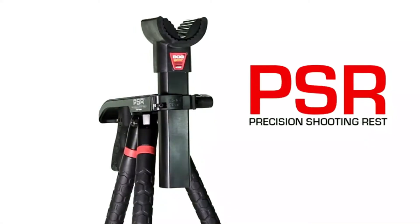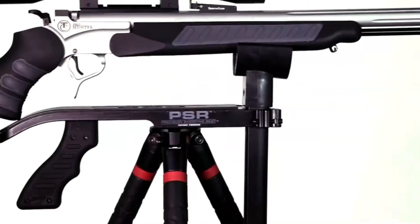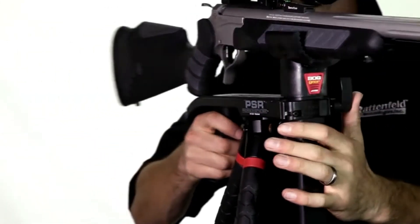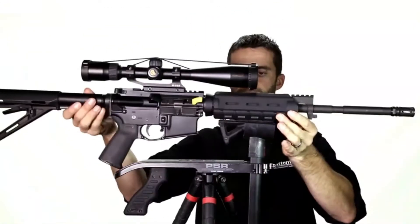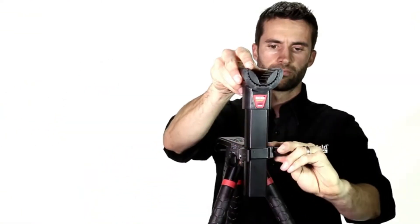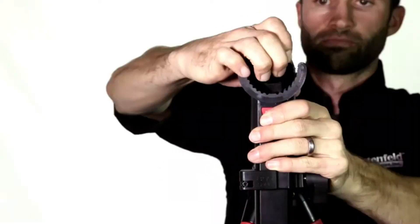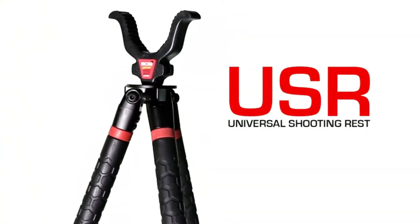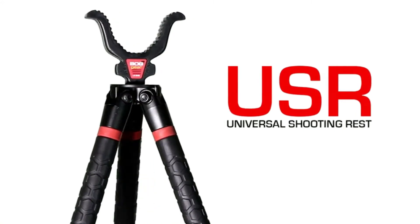The Precision Shooting System is perfect for handguns, crossbows, and AR platforms. The rubber pistol grip allows for quick and precise target acquisition. The PSR is made of lightweight aluminum, rotates 360 degrees, adjusts in height, and has a removable front pad for larger firearms and barrels.